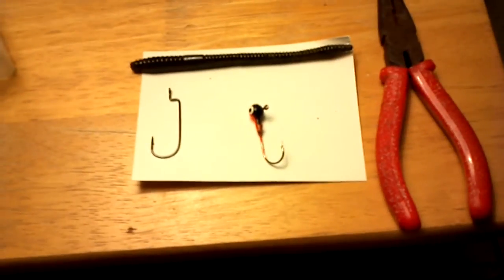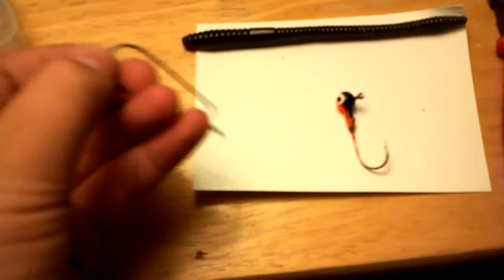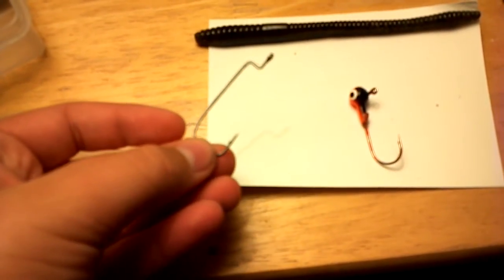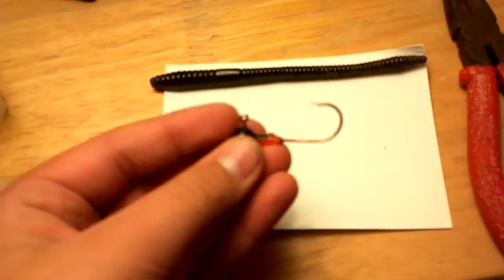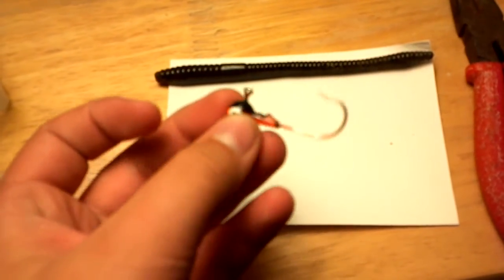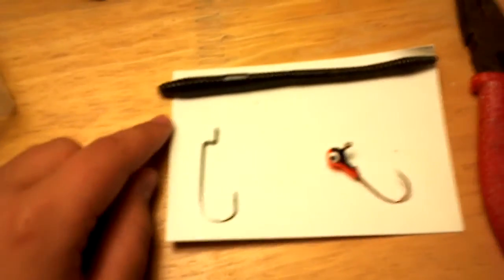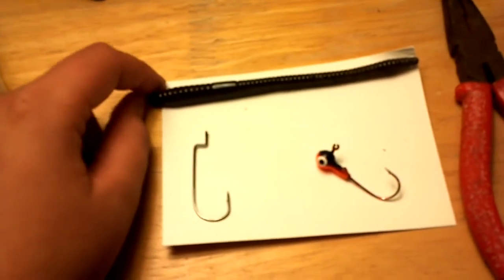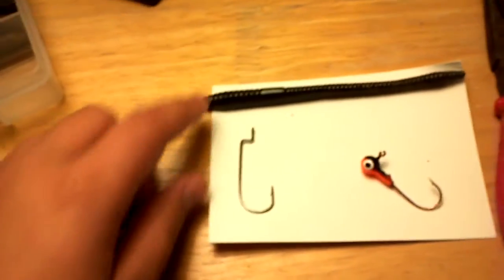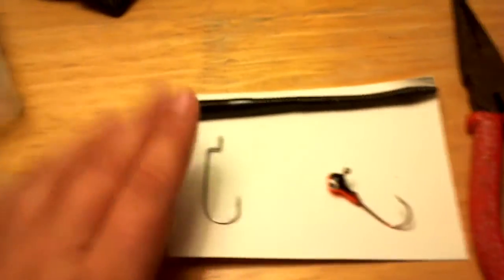Some of the things you'll need is a 2-watt offset worm shank hook, a little jig head mainly used for crappie or something, and either a finesse worm or a trick worm. I prefer a trick worm because they're a little bit thicker. This is a 4-inch trick worm in green pumpkin.